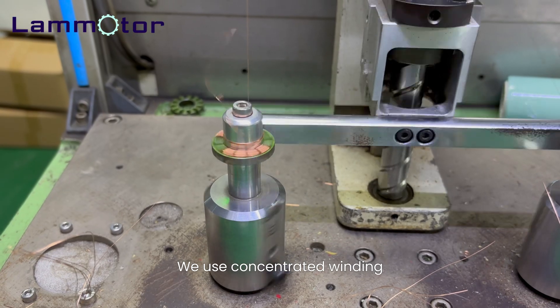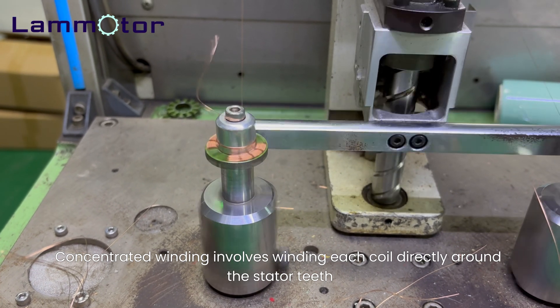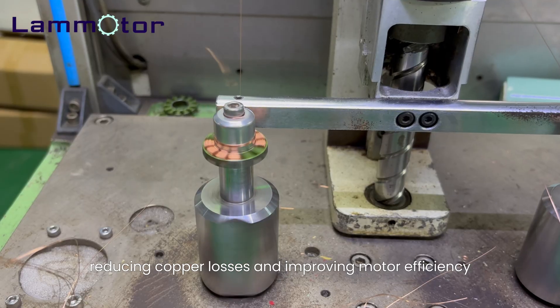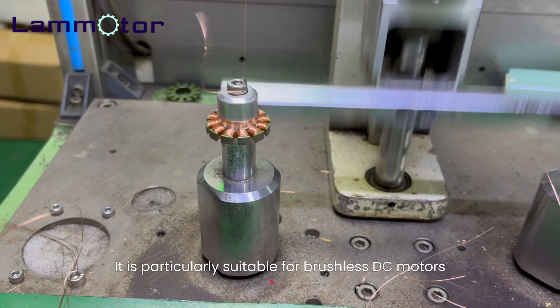We use concentrated winding. Concentrated winding involves winding each coil directly around the stator teeth. Compared to distributed winding, this method shortens the coil end length, reducing copper losses and improving motor efficiency. It is particularly suitable for brushless DC motors.